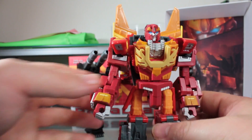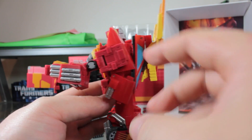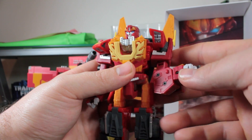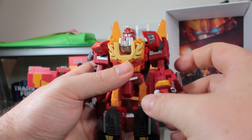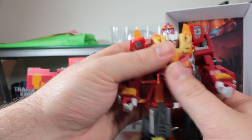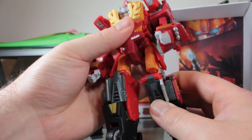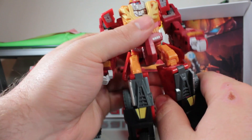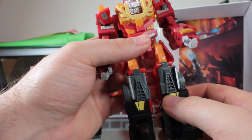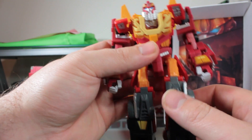As far as Protector's articulation, it's a little bit limited in the shoulders just because there's so much arm junk hanging off in the back. But it's still decent — you've got elbows, swivel, rotating fist. There's no waist articulation because of the Rodimus connection piece. He has a knee, and the leg pieces are definitely the most finicky part to attach because they attach super lightly and it doesn't take much force to knock them out. You've also got a little bit of movement in the feet.